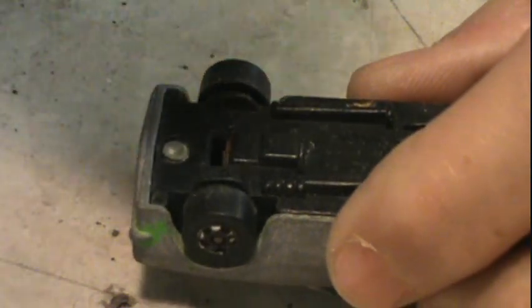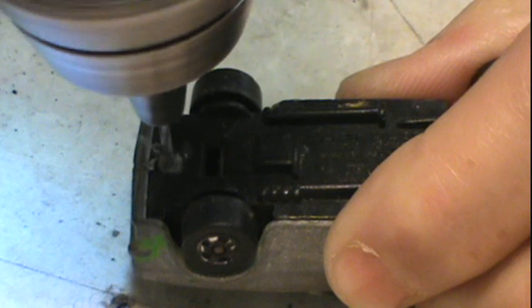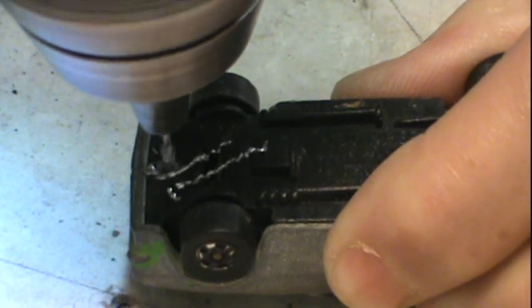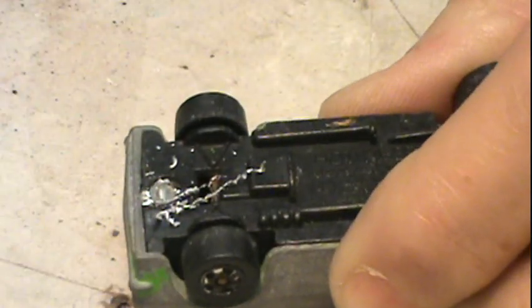Start by drilling out the rivet on the front. This one I ended up having to glue the base back on because the post was really an oddball shape. Now we're taking the mushroom off of it.